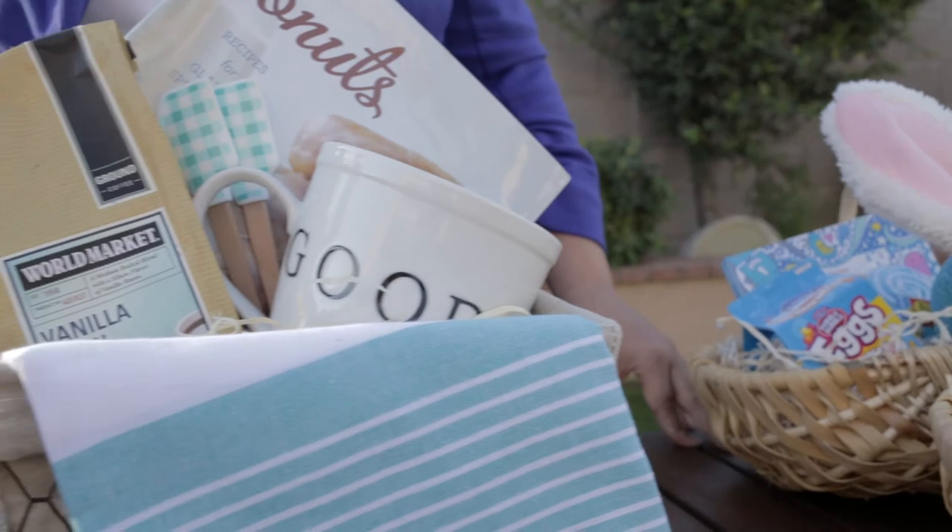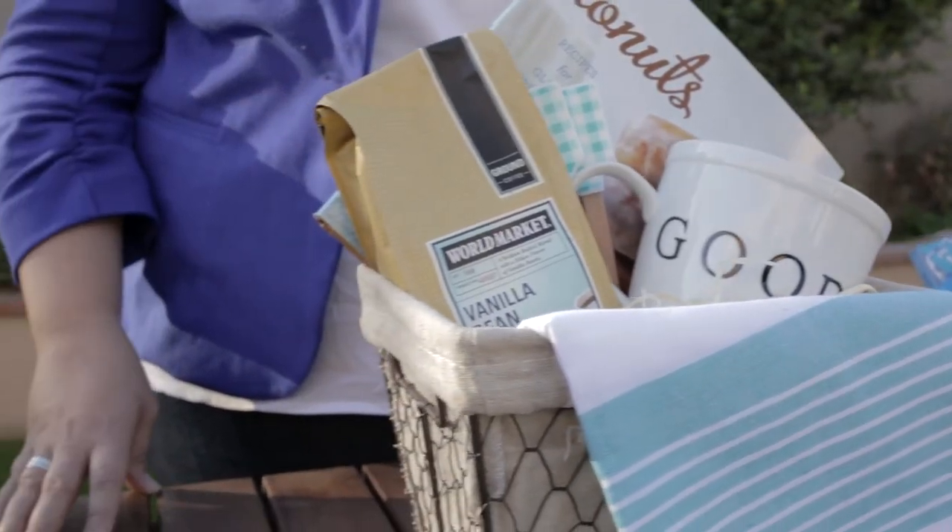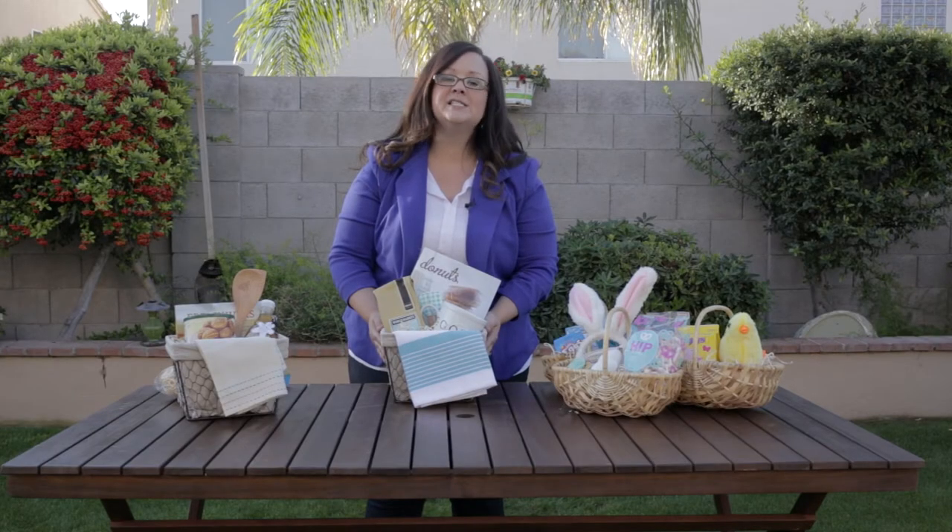And so there you have it. This year, for all of your spring and Easter needs, don't forget to head down to World Market for everything you need for the perfect Easter basket or gift basket.